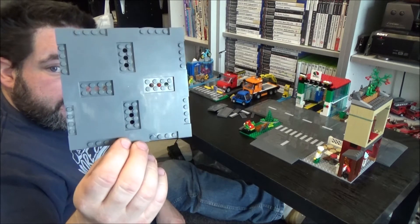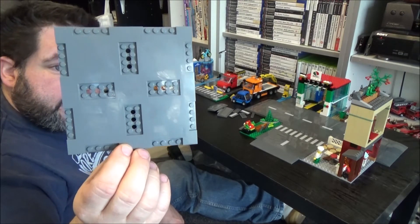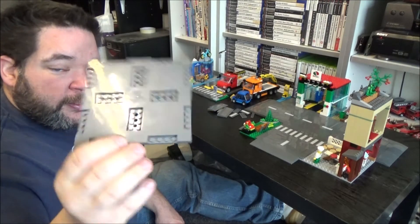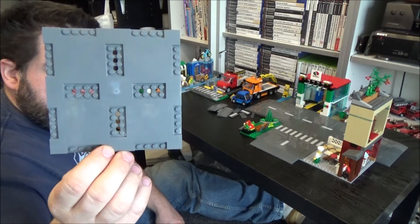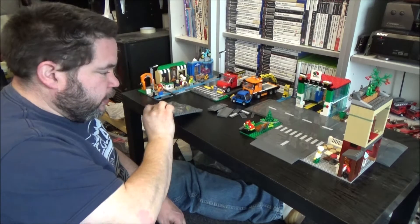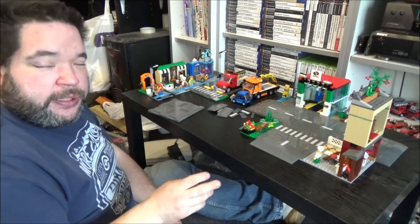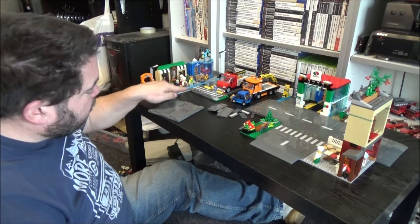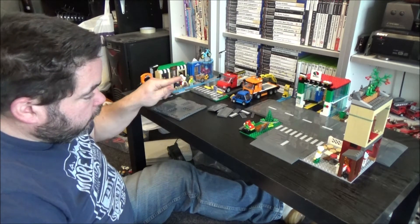Well, this is one size — there's two different sizes. This is the 16x16 plate, just a modified 16x16 plate as you can see. The other size is an 8x16 plate and that comes in two designs. You've got one with the zebra crossing stripes on and one without.